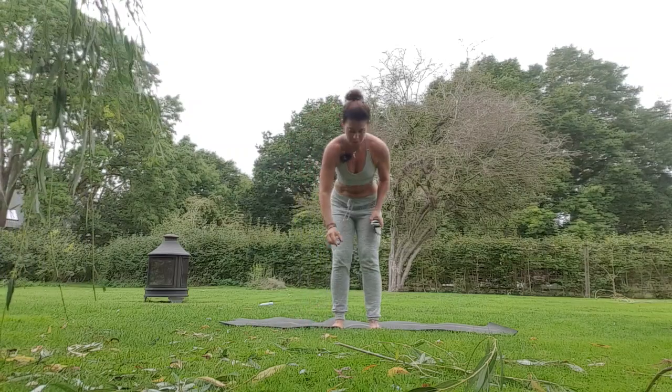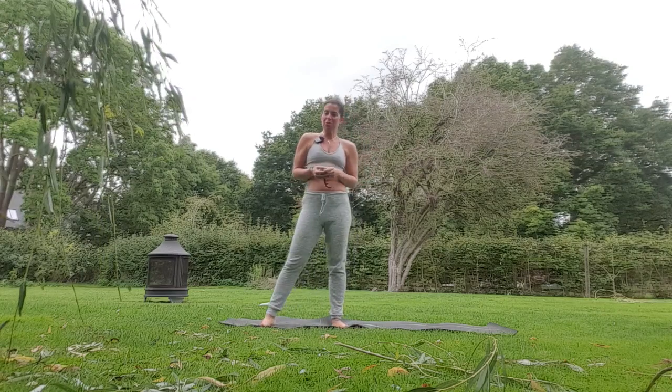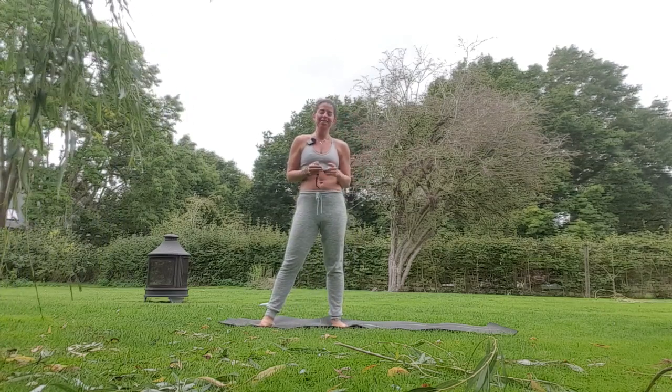Hey lovelies, welcome to day three of our yoga breathwork challenge. Well done for making it up until now. Let's get started.